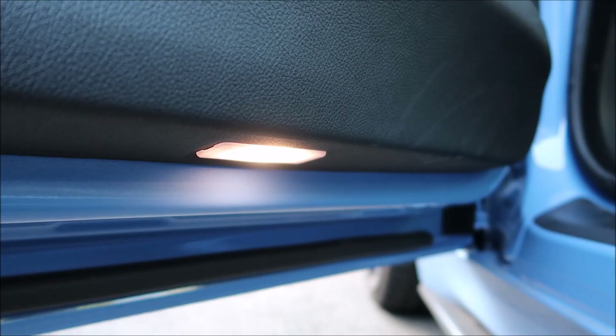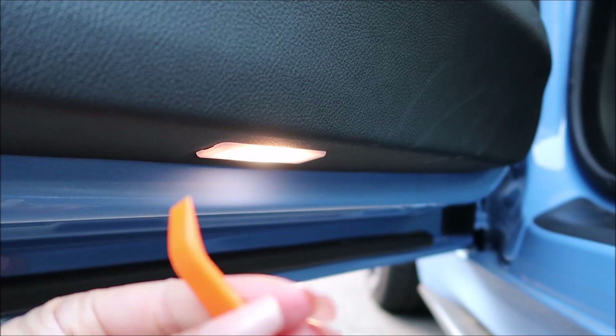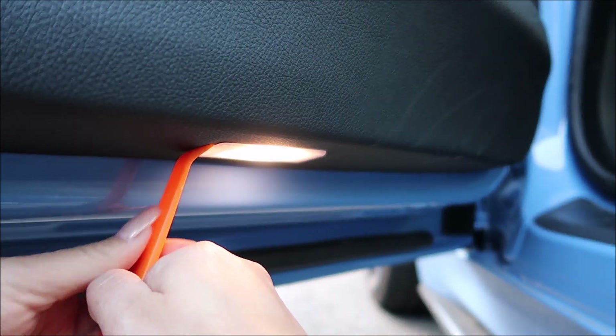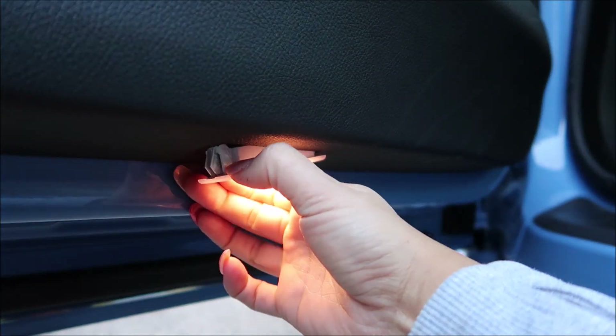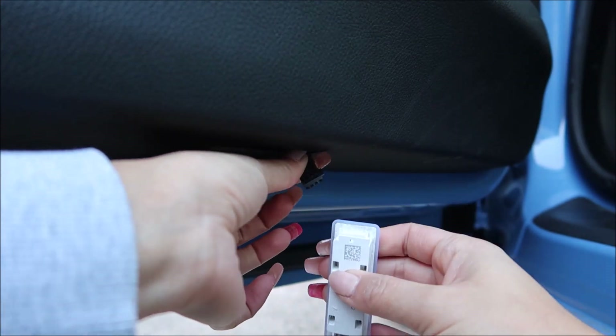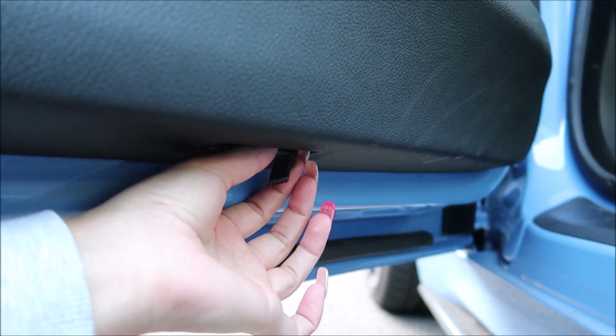Underneath the door light there's a little hole where you can put your screwdriver or pry tool. Just stick that in there and unclip the light — there we go, pull this down. The wire connection wasn't even in properly, but that's how it comes out.